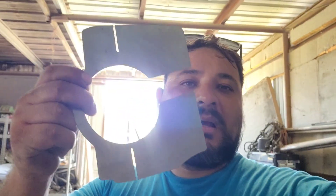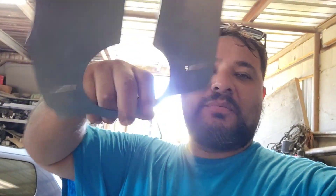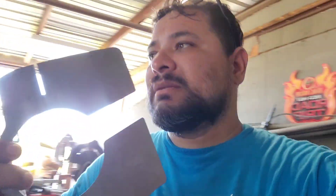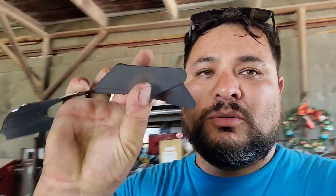Now that we've done torquing the bottom of the car, we're gonna move to the oil pan. Before we install it, we're going to put an engine baffle in it. I got this engine baffle from eBay — they're pretty much everywhere. It comes with little side brackets, these two little brackets.